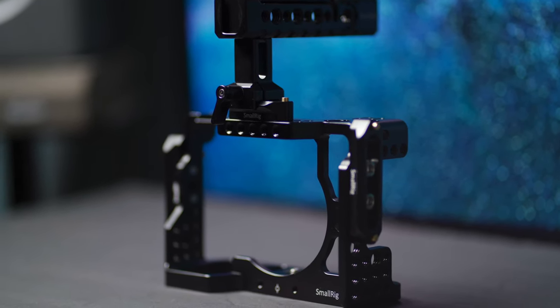The build quality — you guys know SmallRig builds top quality stuff. It's really sturdy, feels great in the hands, and gives the camera really good weight, which also helps stability when shooting handheld. The heavier the camera, the less micro jitters you're going to get in your footage. I haven't had the chance to go out and shoot with it on a gig yet because of COVID, but hopefully soon. A lot of people rig these out to look like cinema cameras, which is something I want to do — eventually mount a V-mount battery, a mount box, and all that.